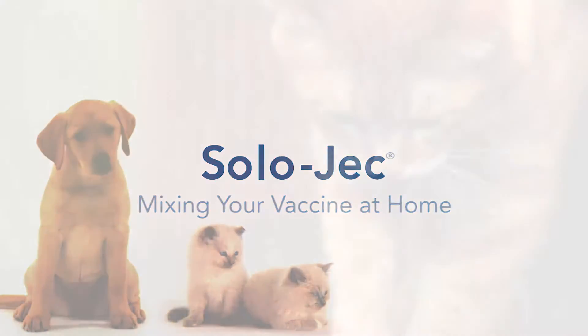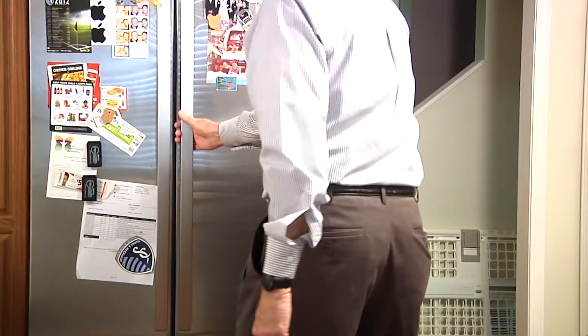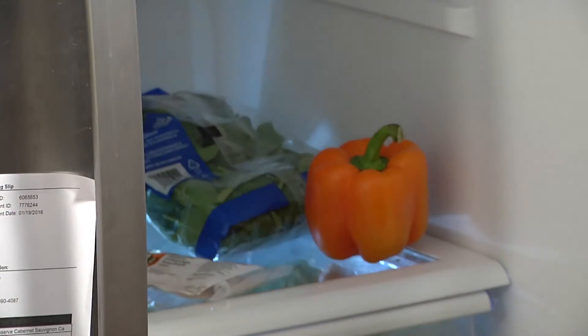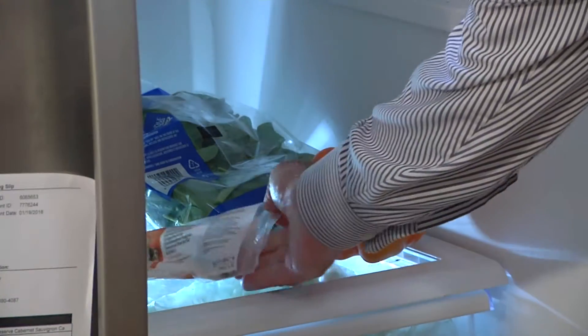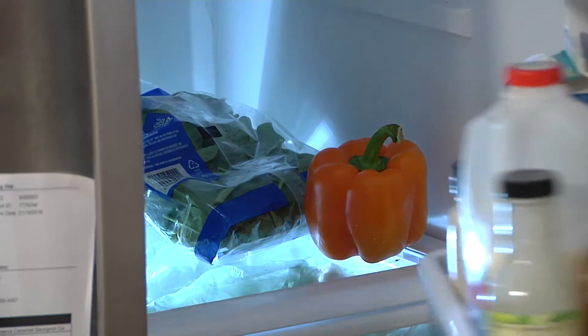Vaccinating your pet at home is as easy as 1-2-3. It starts with the proper storage of the vaccine in your refrigerator. When you're ready, remove the vaccine from the refrigerator and administer it to your pet within 30 minutes.